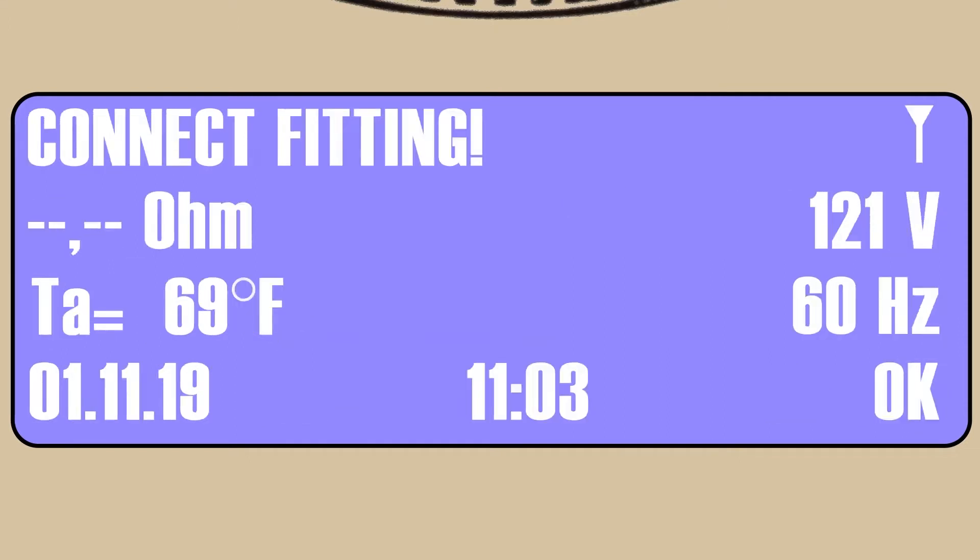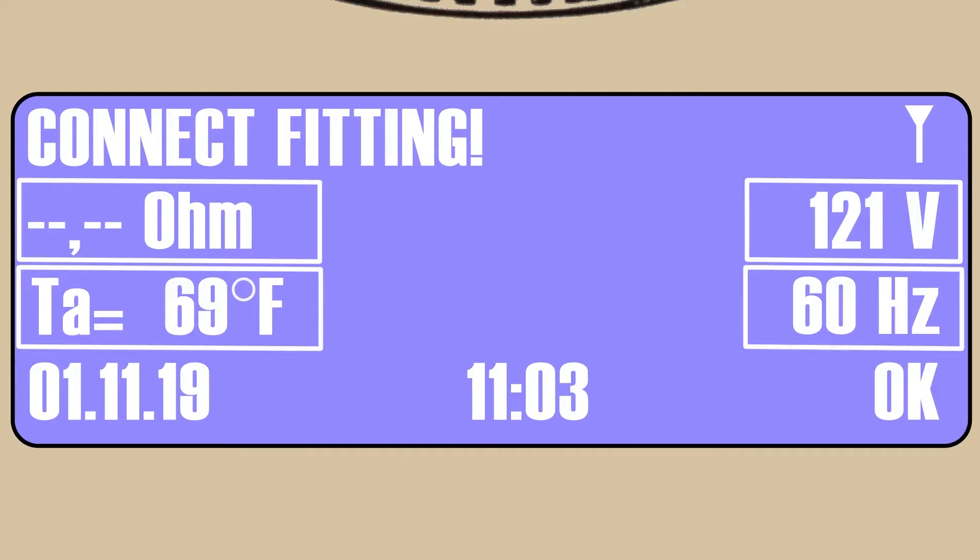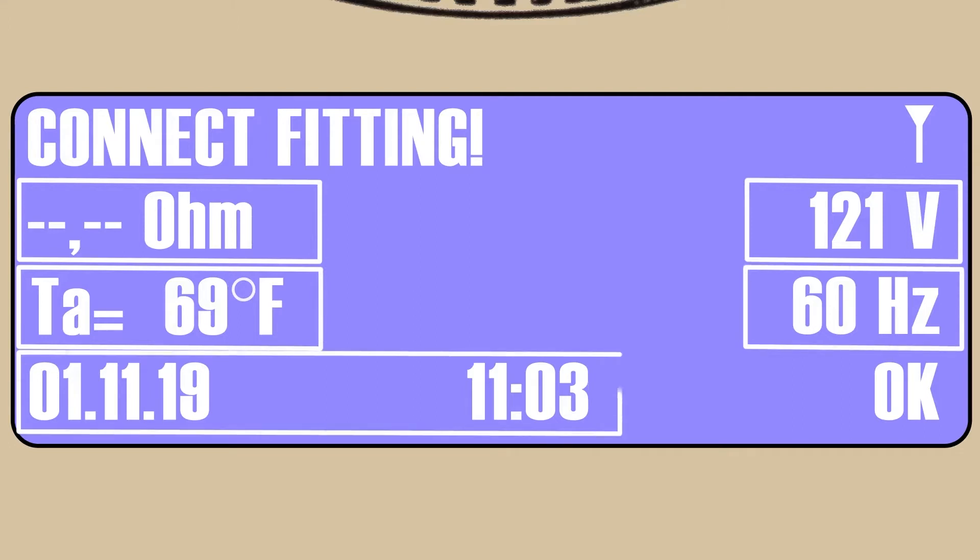This screen prompts the operator to connect the processor leads to the fitting being fused. This assumes the EF fitting and PE pipe has already been properly prepared for fusion — that means cleaned, marked, peeled, clamped, etc. In addition, this screen reflects the ohms prior to connecting to the fitting, the voltage being produced by the power source, the ambient temperature near the lead ends, hertz cycles being delivered from the power source, current date, and time.